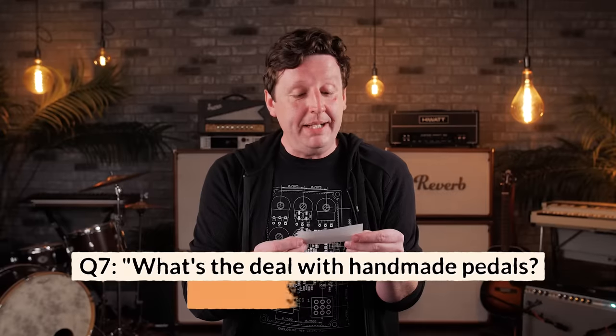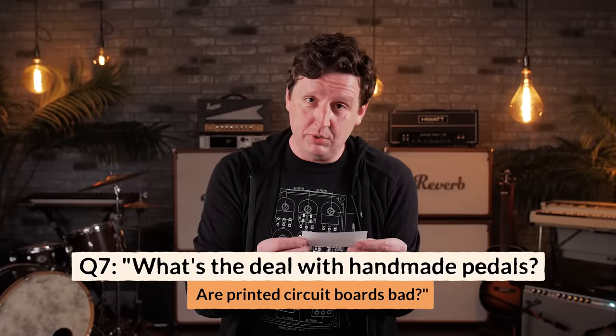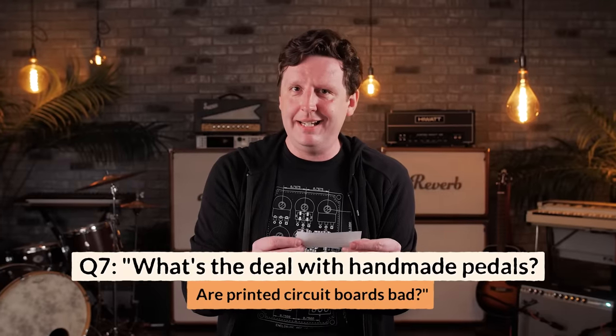What's the deal with handmade pedals? Does that mean it's not a printed circuit board? Because PCBs are bad, right? A handmade pedal comes from the boutique movement of the 90s, which is actually the second boutique movement — the first boutiqueers were the very first pedal makers who sat around hand-building tone benders and fuzz faces. Then in the 80s, Boss and Ibanez made it a factory thing with assembly lines, but they were still kind of handmade.